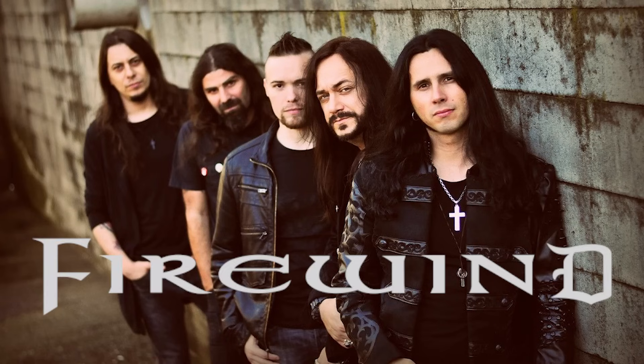Boys and girls, today I want to take a deep dive into the production, the mix and the tones of a great sounding power metal hymn. This one comes from the band Firewind — Gus G's Firewind — it's called Ode to Leonidas.